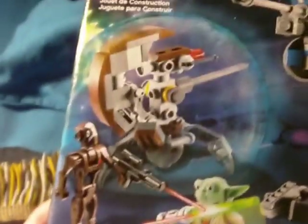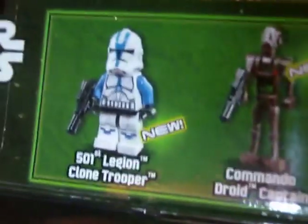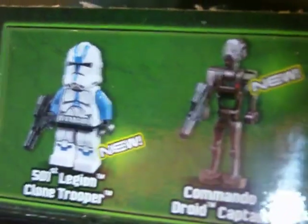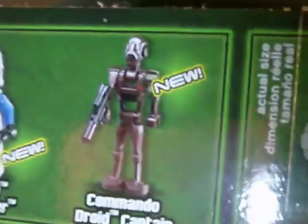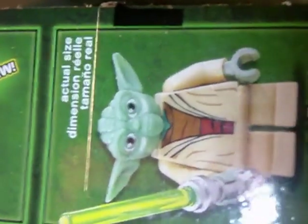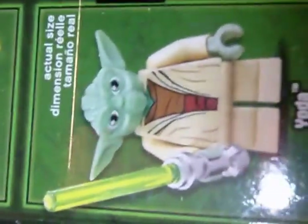Here you see the sort of fantasy situation the set is featured in, with little laser blasts and explosions. And there you see everything that comes in the set. Up top we have the 501st Legion Clone Trooper, which is new according to the box. The Commando Droid Captain, which is new. And Lego Yoda, which is not a new figure — it's been used in other sets before — but it's Yoda, man. Gotta have a Lego Yoda.